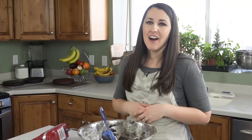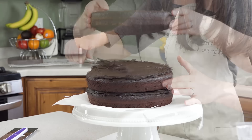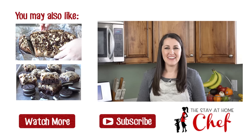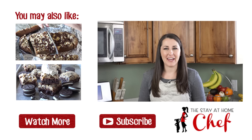Once our cakes are cool we can put it all together with the frosting. Trust me, this is the most decadent, divine chocolate cake. Enjoy a slice of the most amazing chocolate cake — you can find the recipe in the video description. Be sure to subscribe to my channel and check out my other great cooking videos.